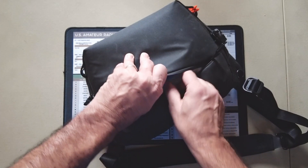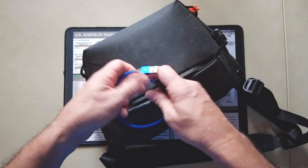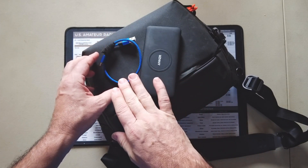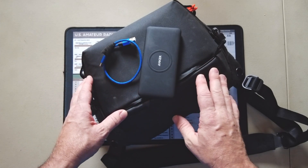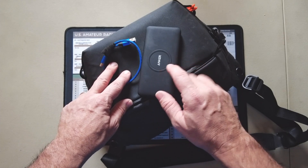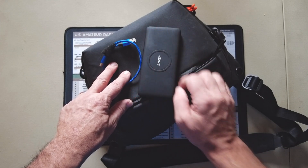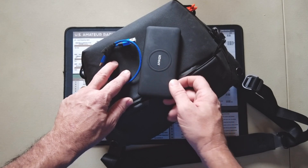In addition to that, there are just two more items inside: one USB to USB-C cable and one battery pack. This will allow me to recharge that Redivus radio. I don't know if that's really going to be necessary, but I did want to bring it just in case. This particular battery pack also has wireless charging capability, so I can lay my iPhone right on top and it will go ahead and charge with no additional cables.